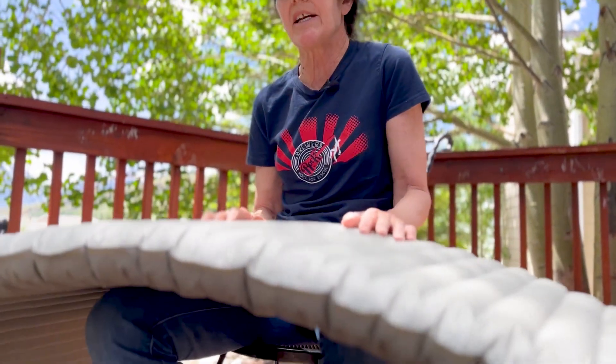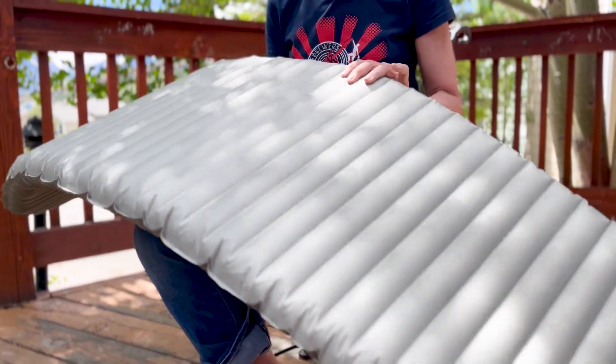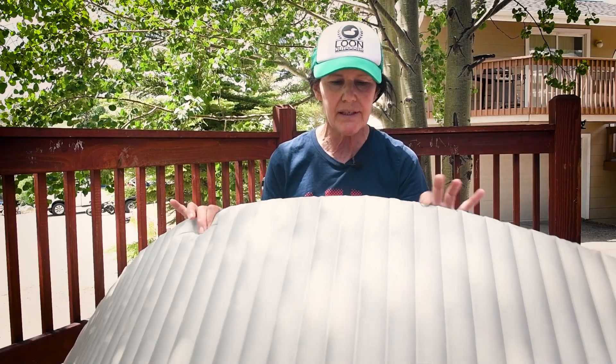My husband and I used to bring the Therm-A-Rest Z-Rest — the concertina ones that fold up — and I never had a good night's sleep. Always uncomfortable, tossing and turning, always feeling the hard ground under my hips. Well, this is just as light if not lighter, and it's way more comfortable. You can deal with uneven ground with this — it's two and a half inches thick, the new one is three inches — and you're just going to get so much of a better sleep.